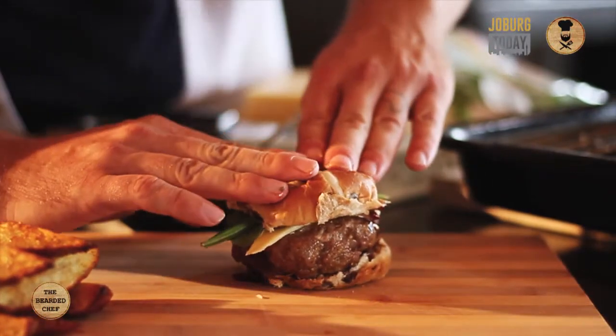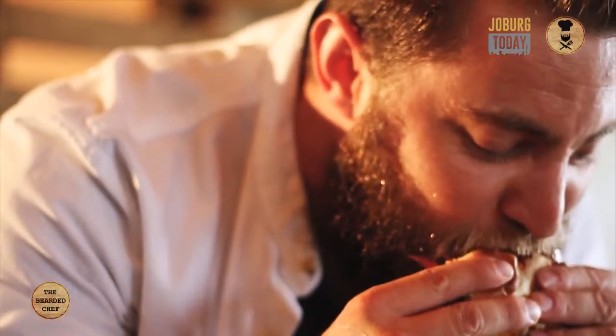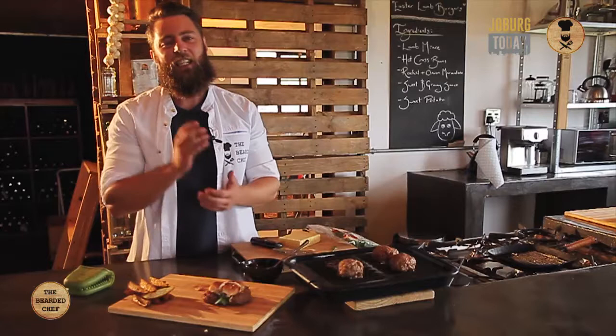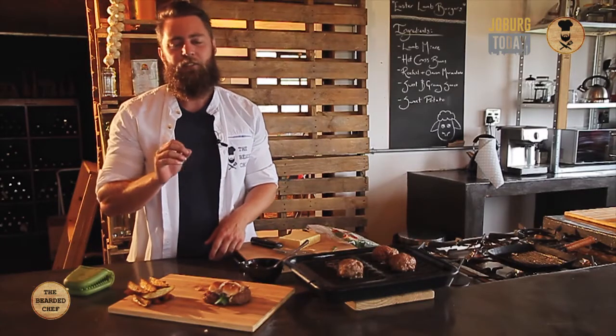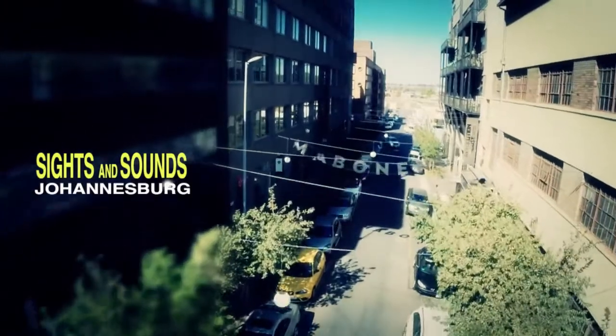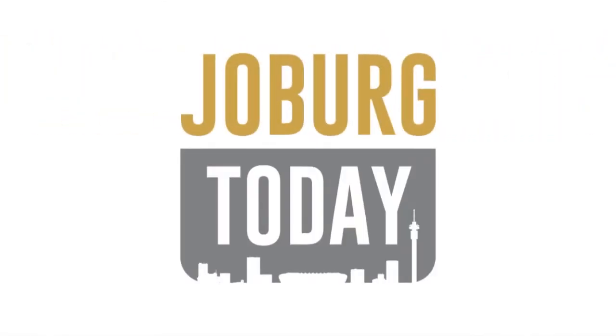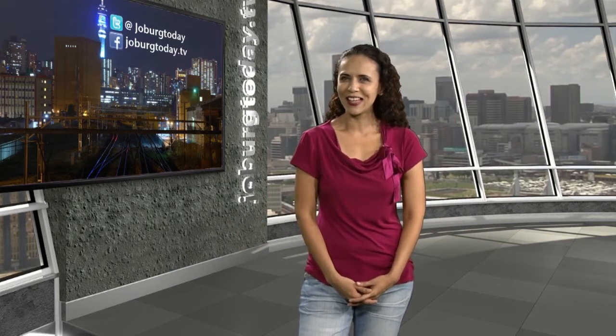Now you want to close it, squeeze down on it a bit. That is looking good. Tastes like Easter — simple and nutritious, just the way nature intended. Like us on Facebook, JoburgToday.tv, and follow us on Twitter at JoburgToday.